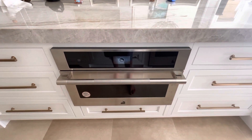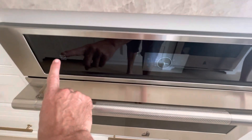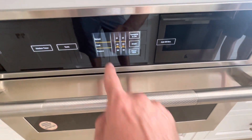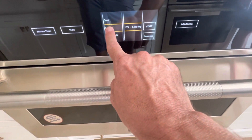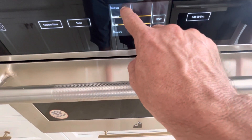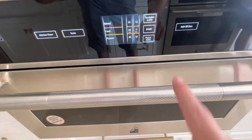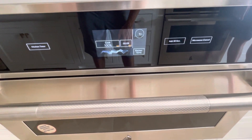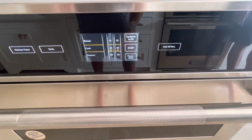Using the microwave is pretty basic but it can be a little finicky. To do it, hit power first — you'll see everything come on and you have all sorts of different cooking selections. Generally speaking it's all touch sensitive, so just go to cook, add a couple seconds, and then hit start. Easy.